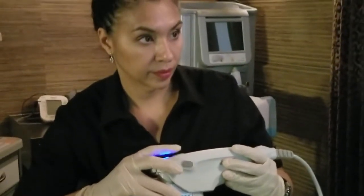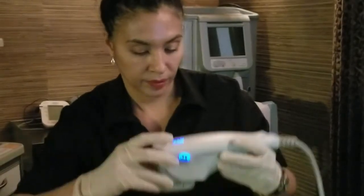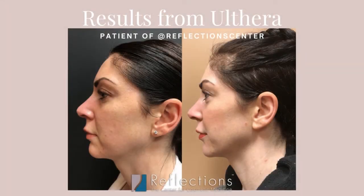You can also use it to lift the brow, use it around the eye for fine lines, and you can also go all the way down to the neck with it. Those would be the most common upper face and neck regions that we are treating.